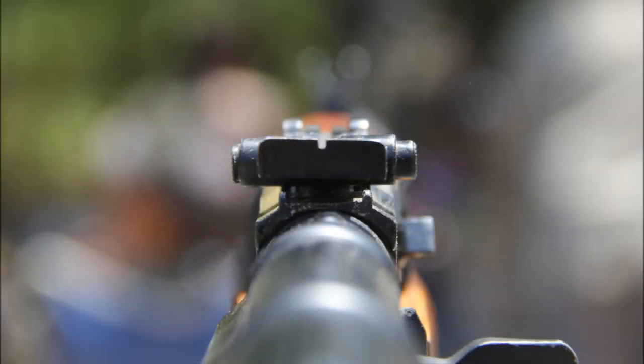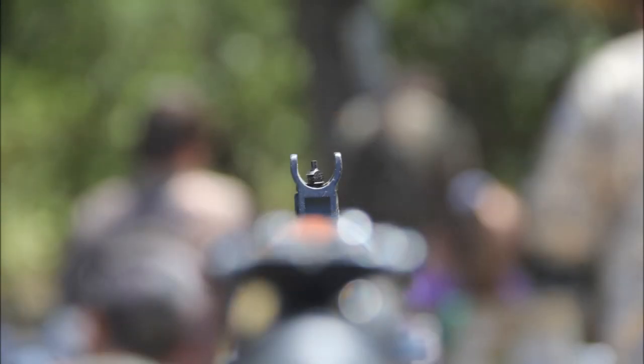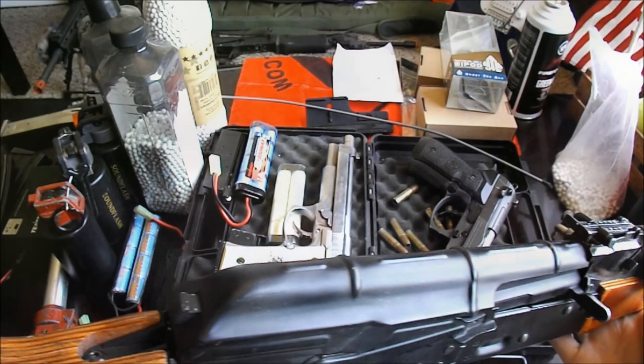When it comes to sights, you shouldn't find anything super amazing as they are very minimalistic like the real thing. However, they are both adjustable for windage and elevation, which shouldn't be needed anyway since we normally don't go for targets several hundred yards away.